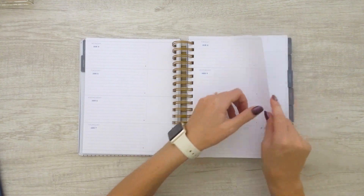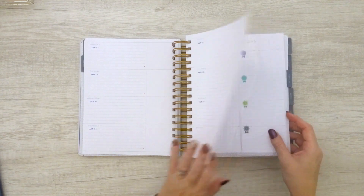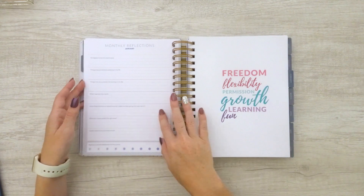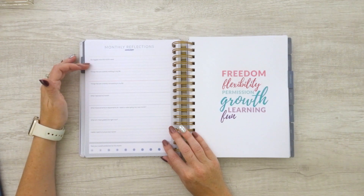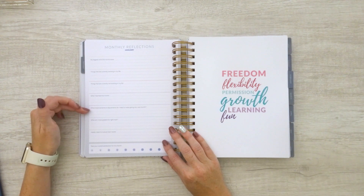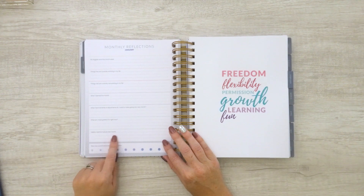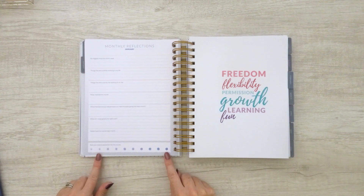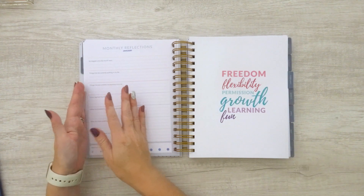When we get to the end of every month, we have our monthly reflections: biggest wins, what's working in your life, what's not working, what did you learn this month, what improvements or adjustments do you need to make going into the next month, what are you most grateful for right now, and what habits do you want to nurture in the following month. Then you can rate your overall satisfaction — a 10 for a really good month, maybe two or three if it's not so great. This is at the end of every month.